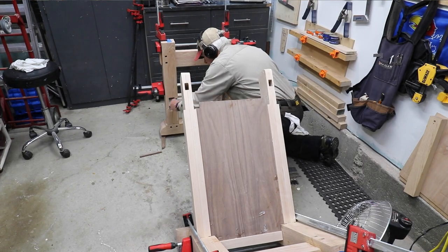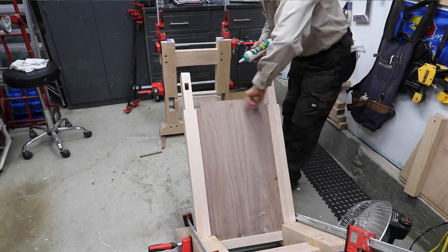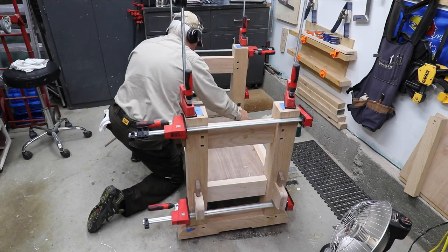A fourth principle that you might want to seriously consider is after all this time of getting something built and you're ready to do a glue-up, try to find a second pair of hands to come in and help you get leverage on things.